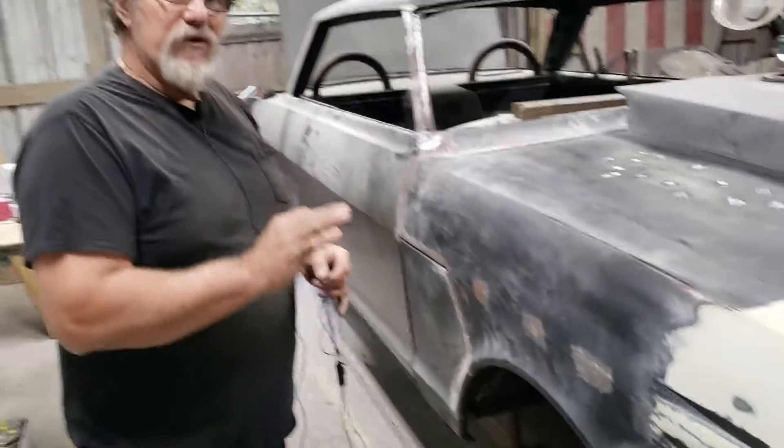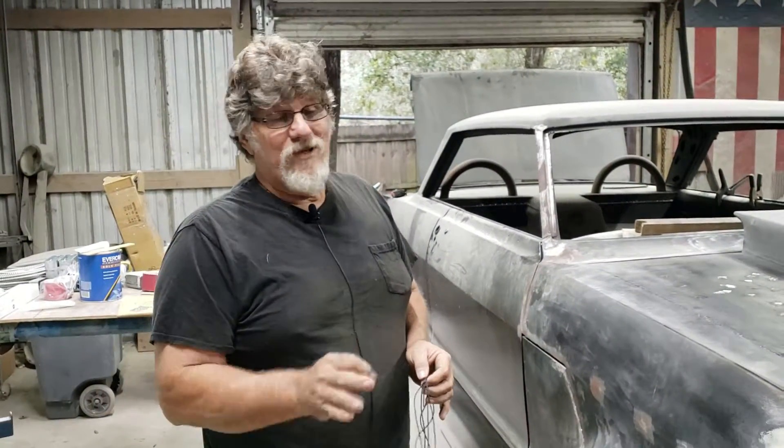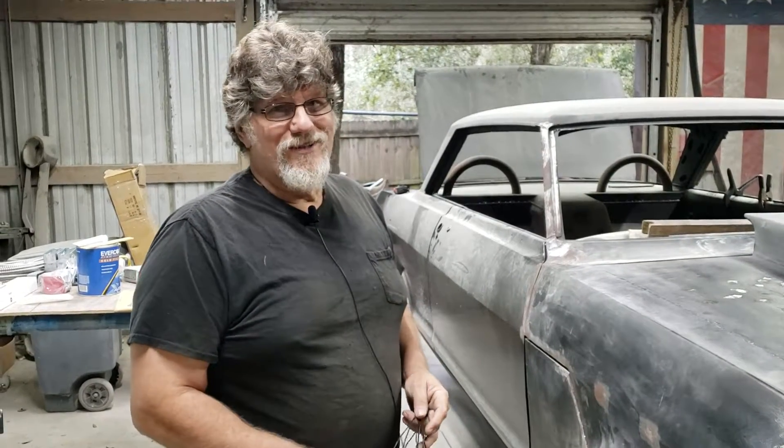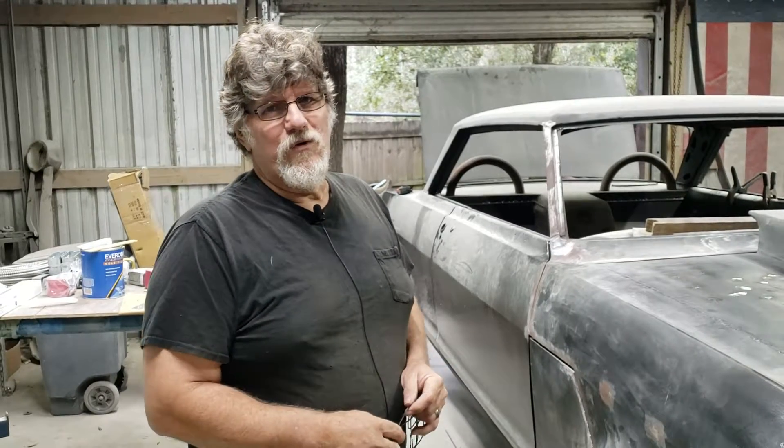But you block these cars out perfectly straight from one end to the other — it makes all the difference in the world on the finish. In the future, if you see a car with a little plastic in it and it's done correctly, there's nothing wrong with it. Just a quick tip for you. Take care.